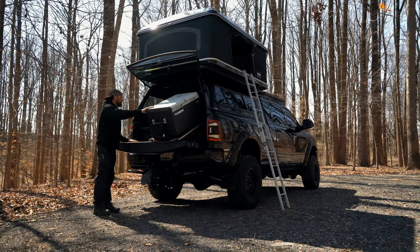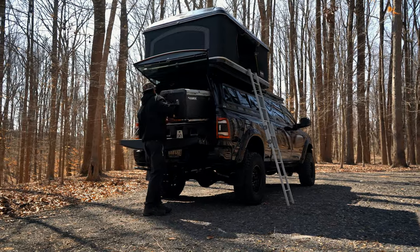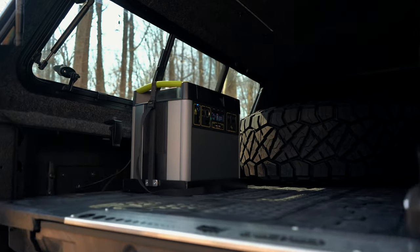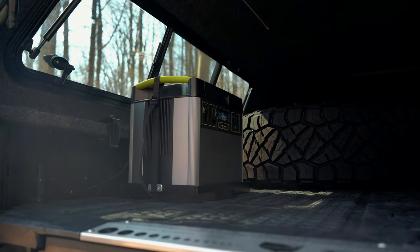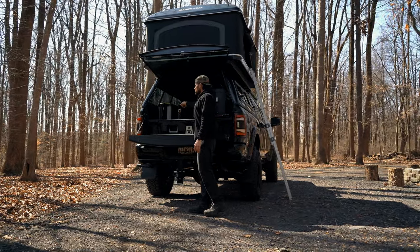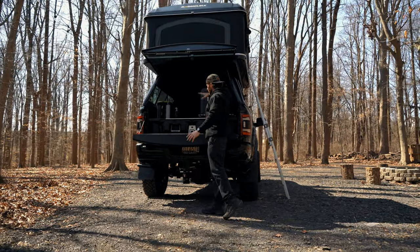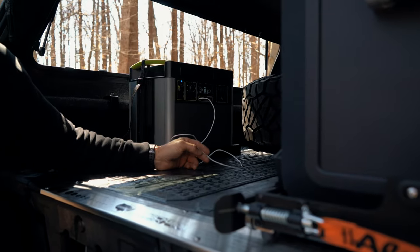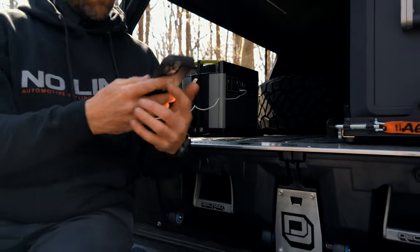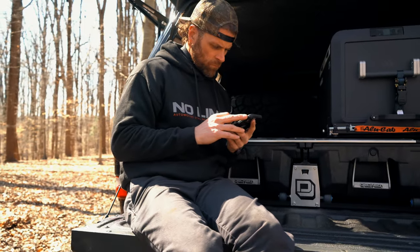We wired it hardwired to a Goal Zero Yeti 3000 power bank, which is mounted to a custom bracket I made on top of the deck system. That's also powered by the solar panel on the roof, and this is connected to the Dometic so we can have power at all times. You can charge your phones — that thing's a powerhouse. You can run just about anything off it, including stoves or whatever you need electric when you're outdoors.